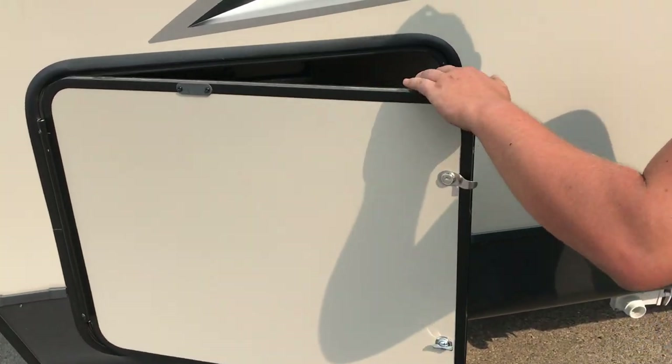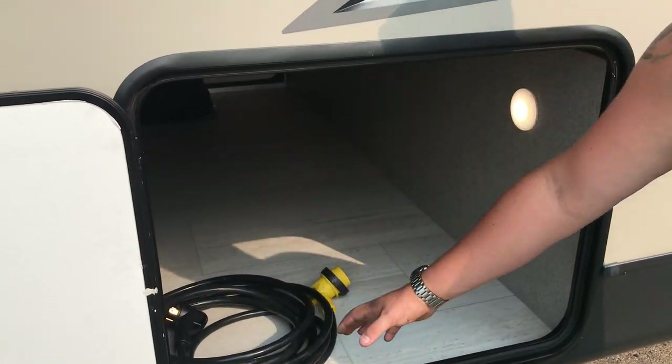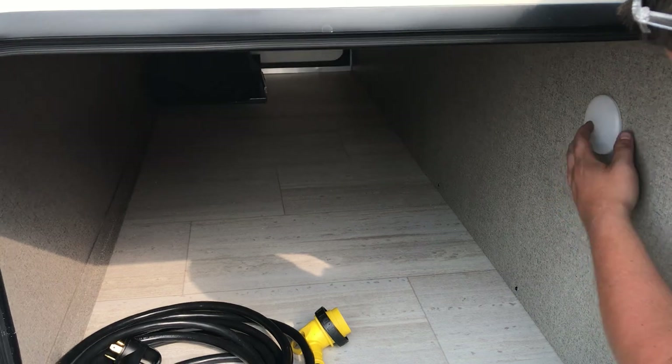You've got your front compartment here where you'll see your 30-amp power cord — that is 25 feet long, 30-amp 110. There are a couple of convenience lights in here with center push buttons.